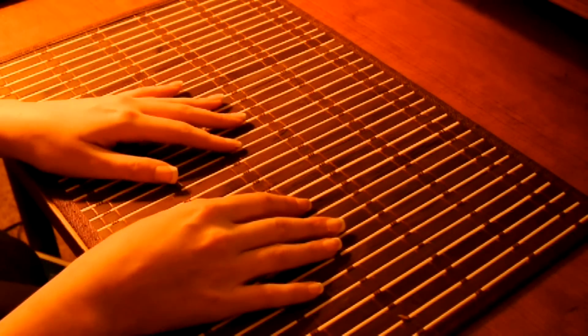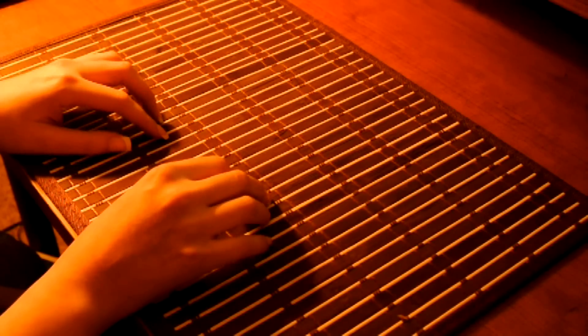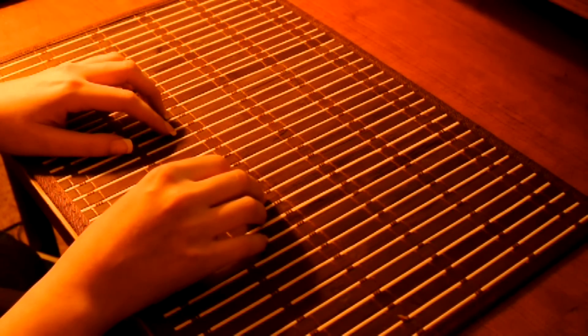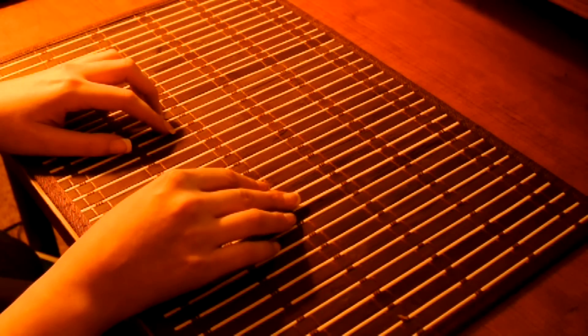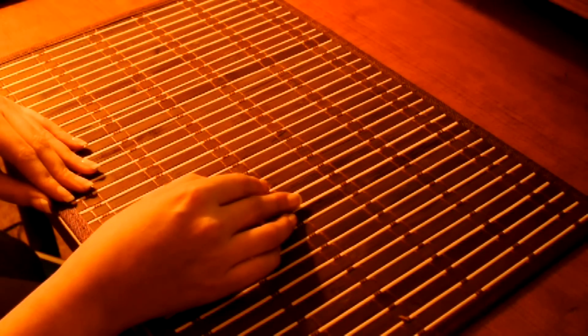Hi everyone. I was thinking tonight of showing you some of my drawing pencils, sketching sets, that kind of thing. I am going to be moving soon, so I was looking through some of my stuff.